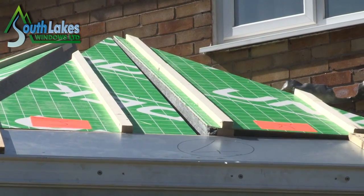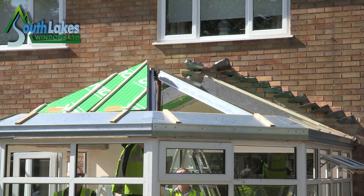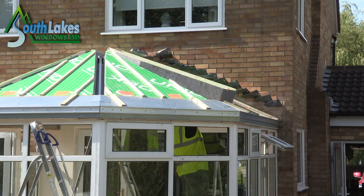From an installer's point of view it's a lightweight system. The panels are only 600 millimetres wide, which makes it easier to install. It's an ideal product for replacing conservatory roofs and also on traditional extensions.